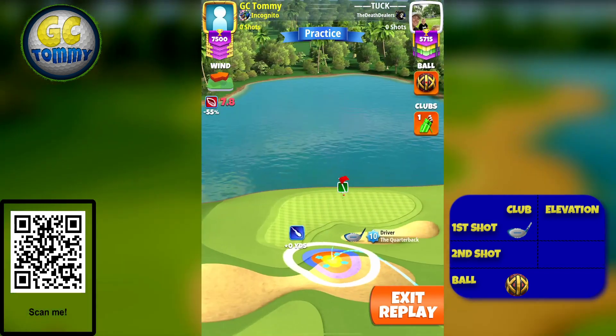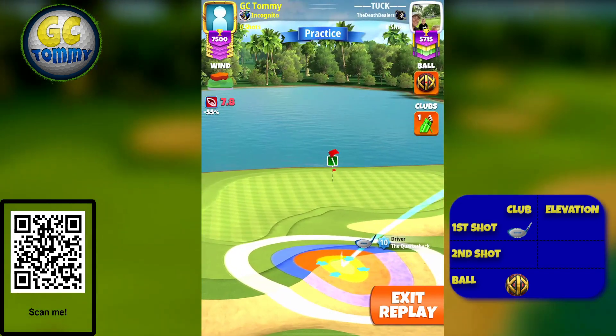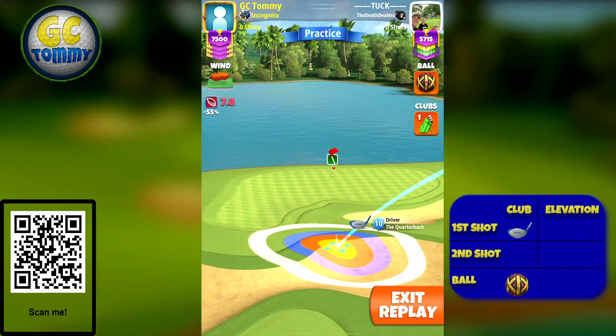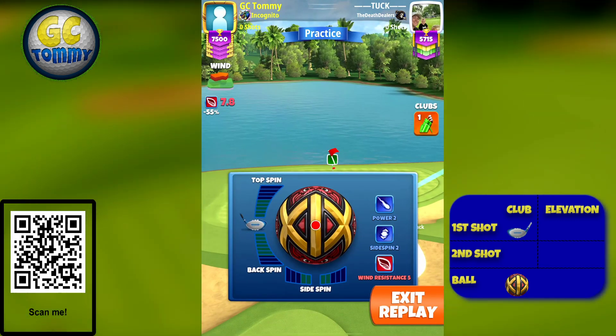We start with a Wind 5 Power Zero Ball because then we can get the wind and find the spot easier.